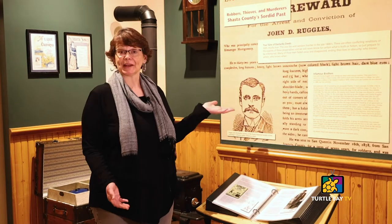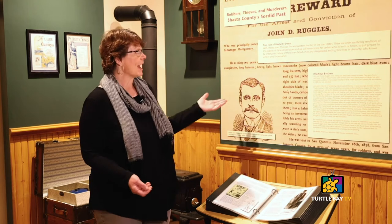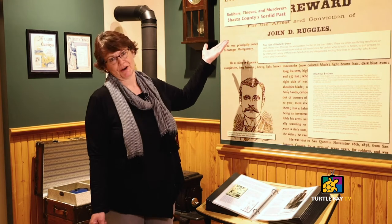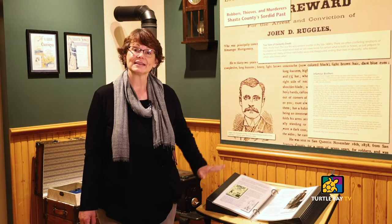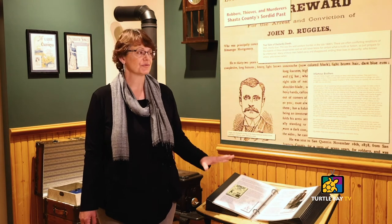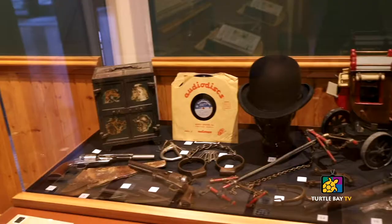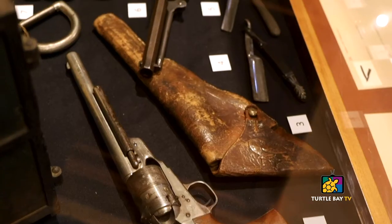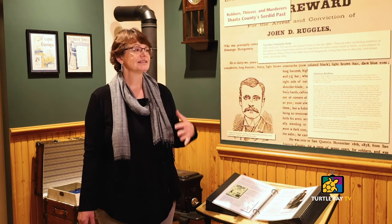Every few months we change out Spotlight on North State History. It's a great way for us to feature our collection and tell in-depth stories about the North State. Right now we're talking about robbers, thieves, and murderers — Shasta County's sorted past. A lot of people know about the Ruggles Brothers who were hanged here in Redding for their stagecoach robbery, but people don't know as much about some of our other miscreants locally, so we take a deep dive here into that history. This exhibition is special because all the legwork and research is done by our dedicated volunteers who pick a subject they think is interesting that they can back up with objects from our collection. They choose the objects, they write the history, and the curatorial team turns that into this mini exhibition here in the history area.